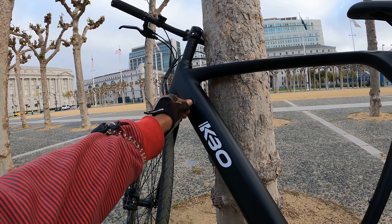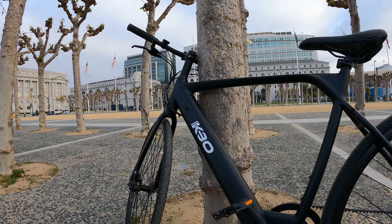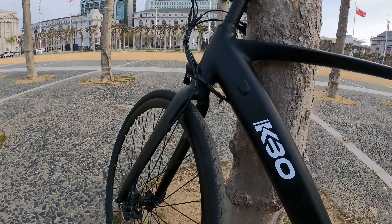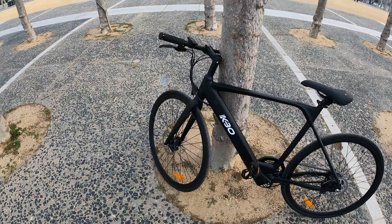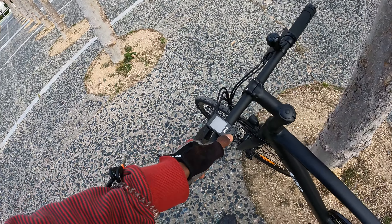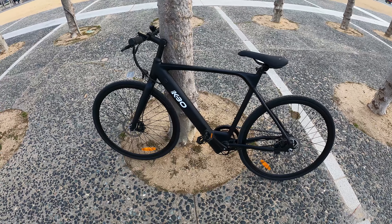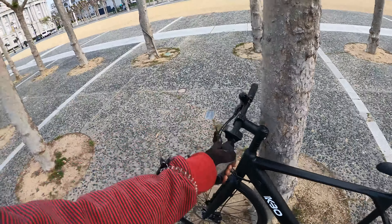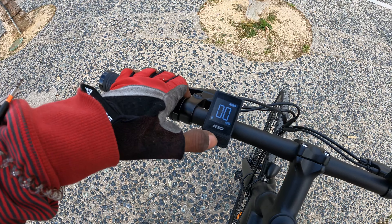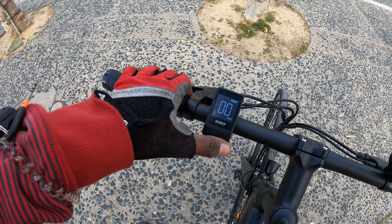This is the charger. There is no key with the bike, which is interesting — when I was unboxing it I was looking for one but there isn't one. The bike just comes on. You can turn it off with this part on the screen, but basically the bike is just on and ready to go. Once you fire it up you can change between mode one, two, and three.